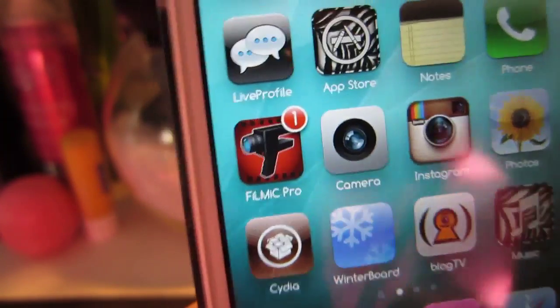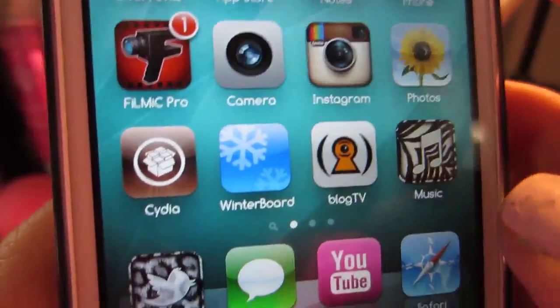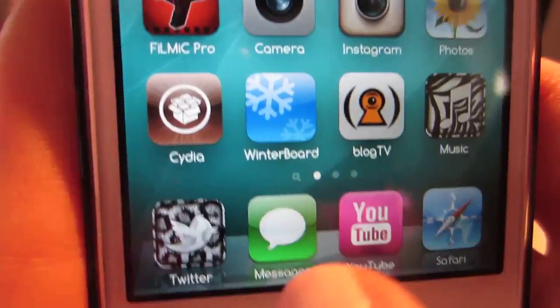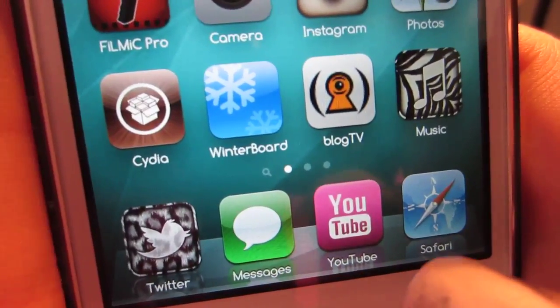I jailbroke my phone and I'm still kind of getting the hang of it, so it's a little bit confusing at first, but it's pretty cool. And then I have Twitter, Messages, YouTube, and Safari.